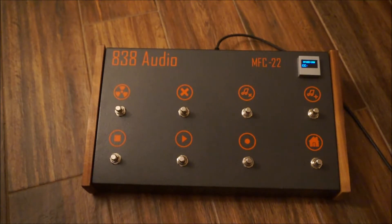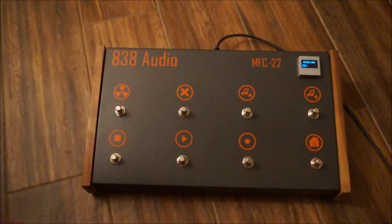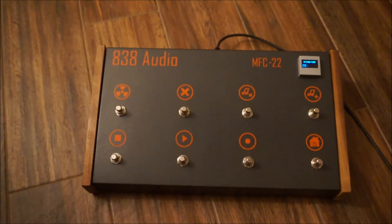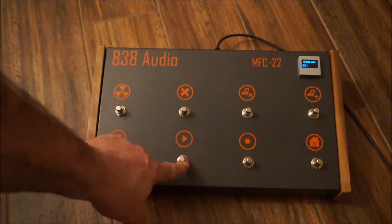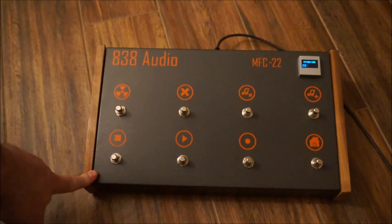It has eight momentary switches. It can actually house up to 22 with no problem. So pressing home, if you saw, it actually issued a control character code — start, stop.